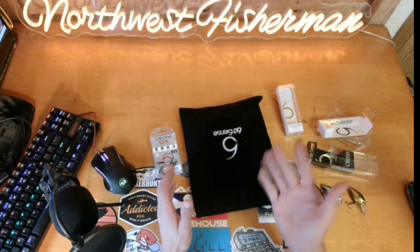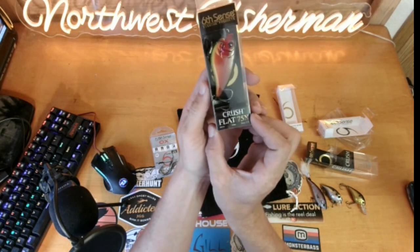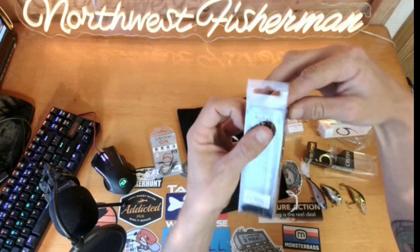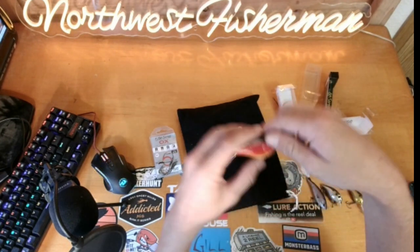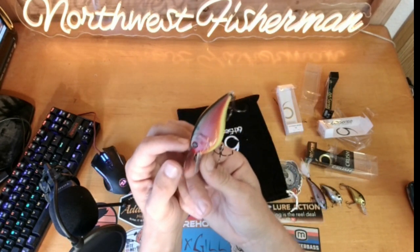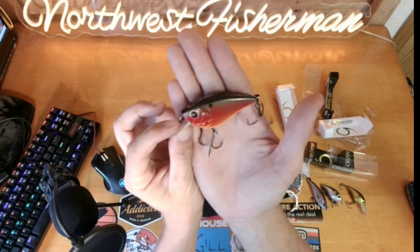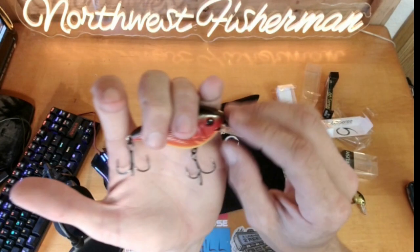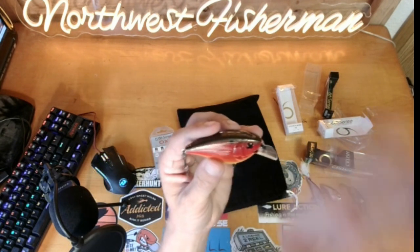Next up is the Crush Flat 75X — dives two to five feet, 5/8 of an ounce, 66 millimeters long, and the color is Lava Truce. It's a flat-sided square bill, so it's going to have a much tighter wobble — great for fishing super clear water or highly pressured water. It's got big oversized EWG-style treble hooks and a sweet paint style.